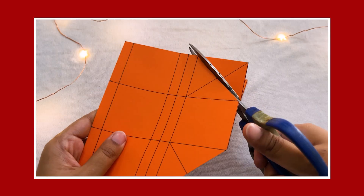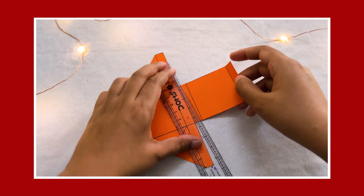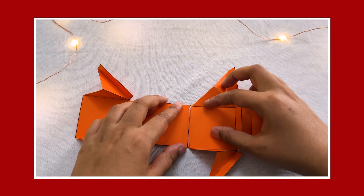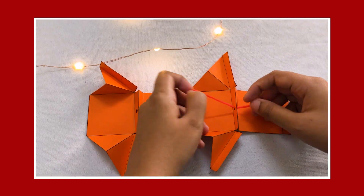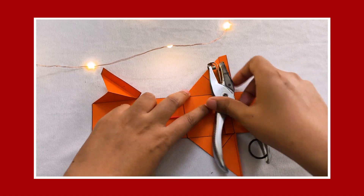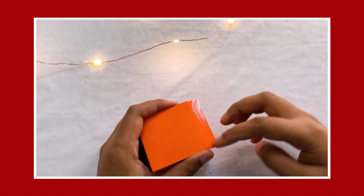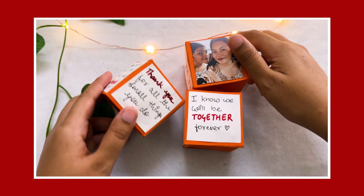For the jumping cube, you have to take a paper on the screen and cut it like this. Then fold it well and cut it into a cube shape. Stick it together, fold it well, and make it into a cube. Paste it on paper or coats. Our cube is ready.